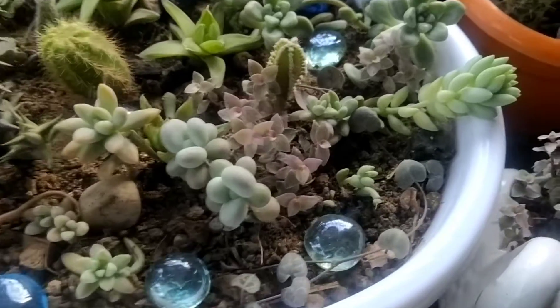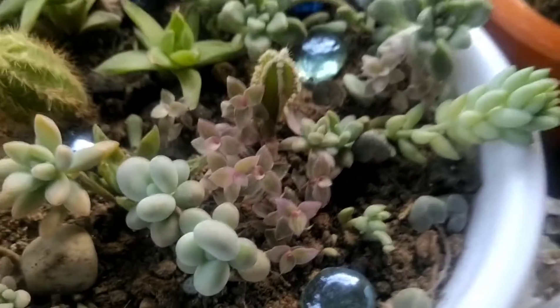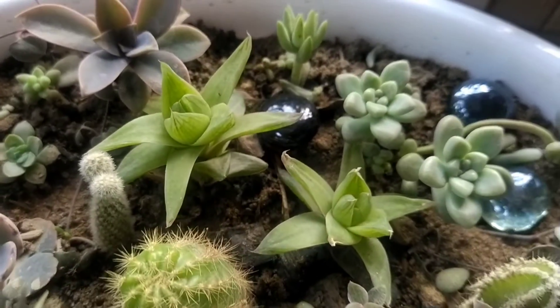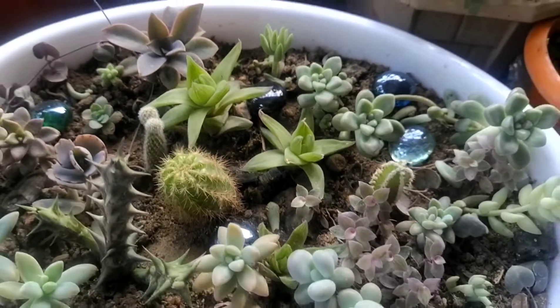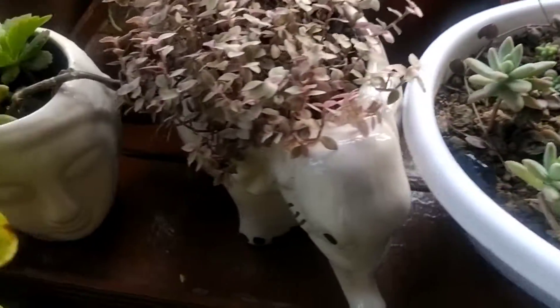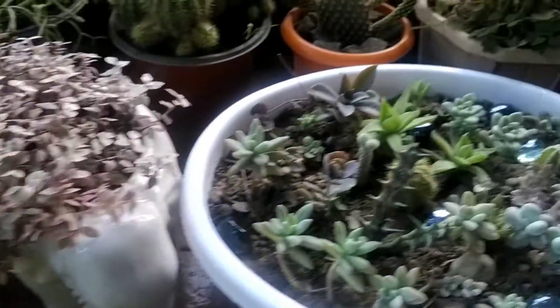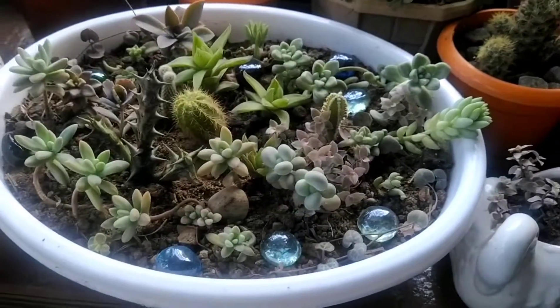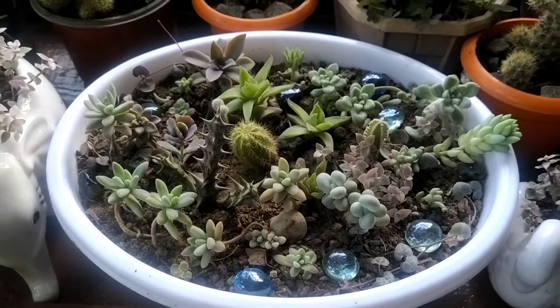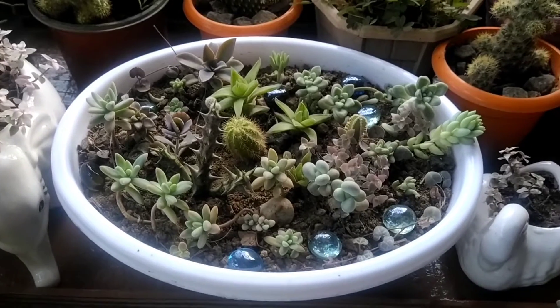In this video, I have a pink lady. I have a succulent tree. Pink lady is very precious. So friends, you can do this collection of succulent trees.